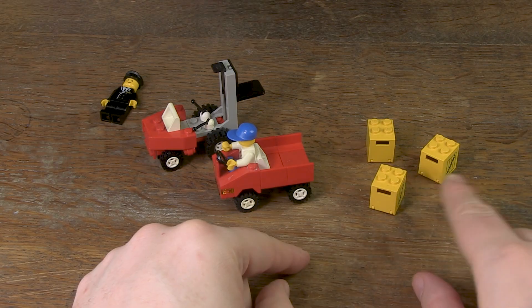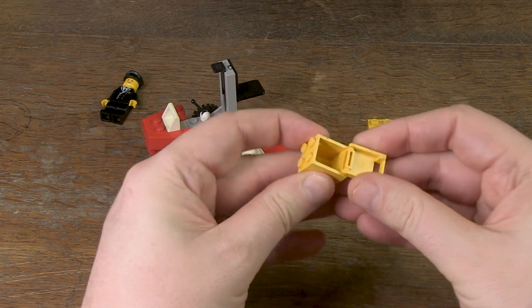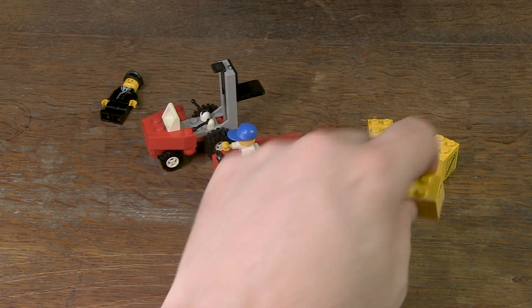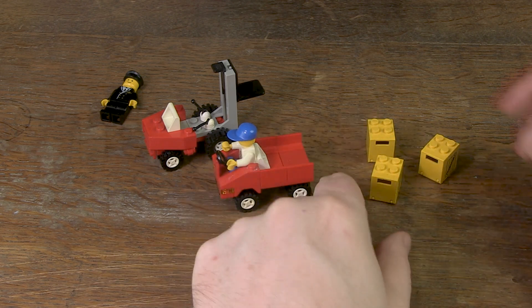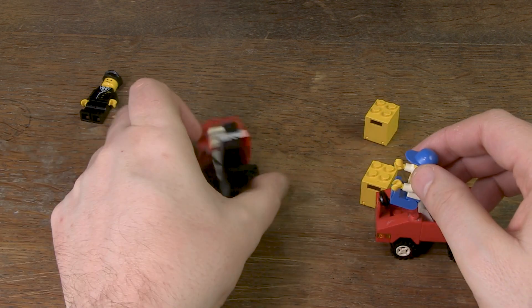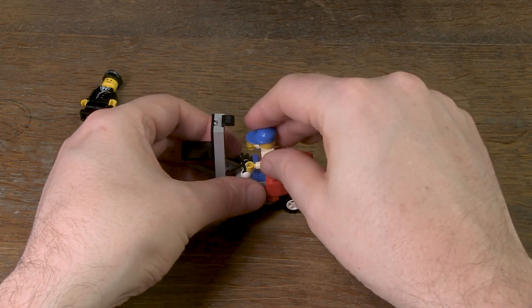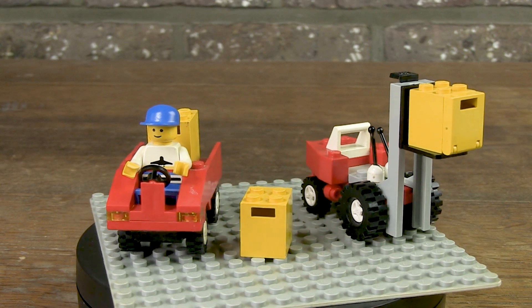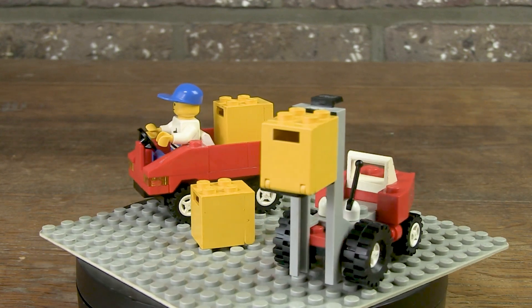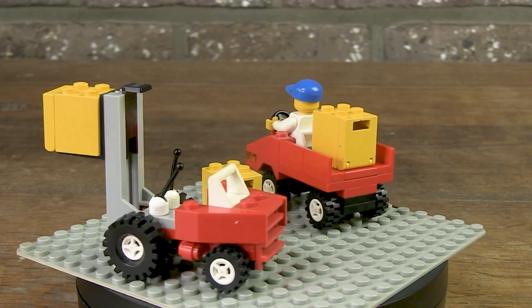What I find very positive is that three crates are provided as cargo. Unfortunately, there was no budget left to provide extra tiles or trans-clear bricks that could be inserted into these parts as goods. And apparently there was no extra budget for a third minifigure, so both vehicles each have their driver. But I certainly don't want to sound negative — I think it is great that there are two extra vehicles in this set. It is an absolute added value and increases the playability of this set enormously.